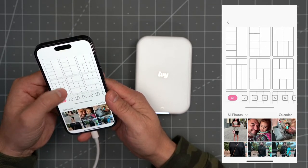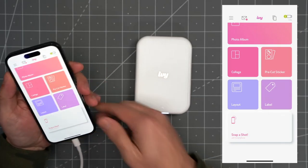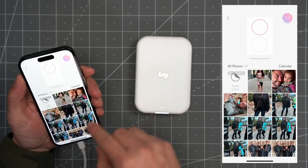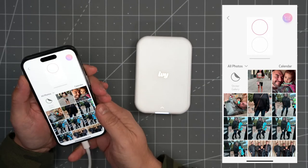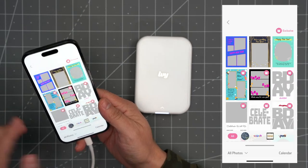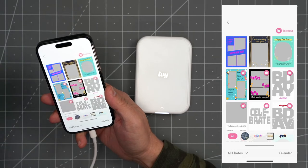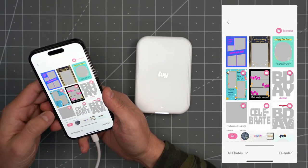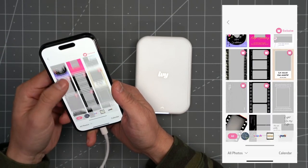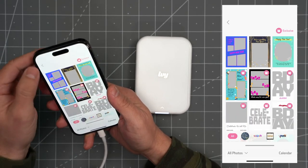Like I mentioned earlier, you can buy the paper that has pre-cut stickers, so you get these two circles up on top and you can add photos into them to get circle stickers. You can also go into layouts — and what's cool is that Canon is continuously updating the app, so you're going to get different layouts over time. A lot of these are themed, so you can just go in and pick a layout that suits what you're trying to put together, add your photos, and you're good to go.